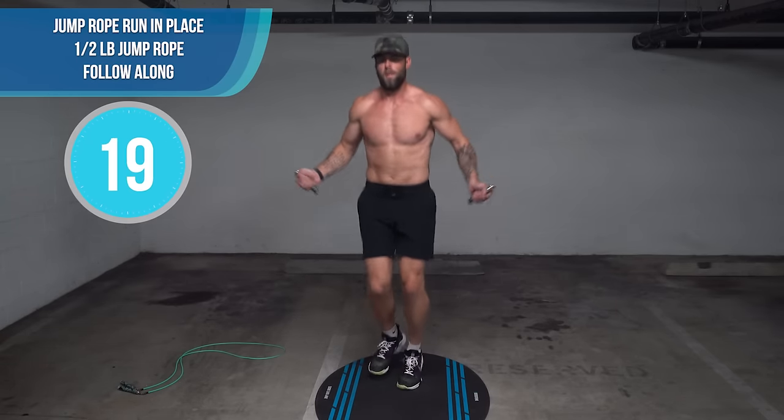Ab crunchers again — the biggest thing to watch out for is that your heels are not touching the ground and your back is not touching the ground. I like to do the alternating version. Almost done, keep pushing! If you want the jump rope — the 'Get Lean Set' with the quarter pound and half pound that we use for pretty much every workout — it's linked in the description. Use code DOTHETHING to get 15% off.